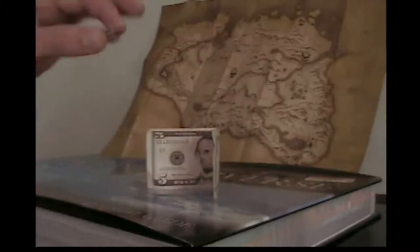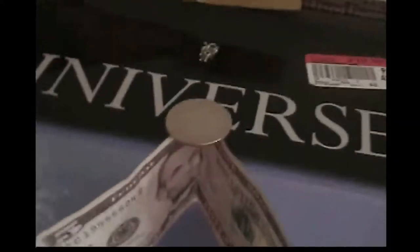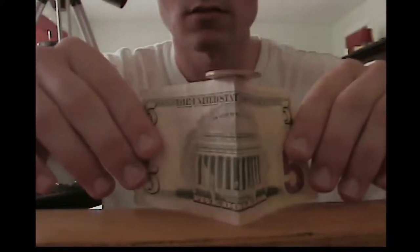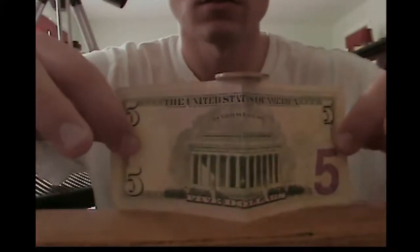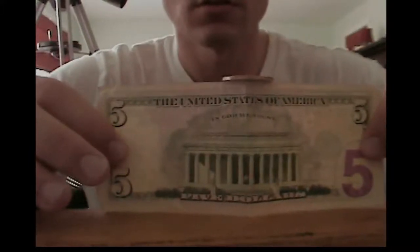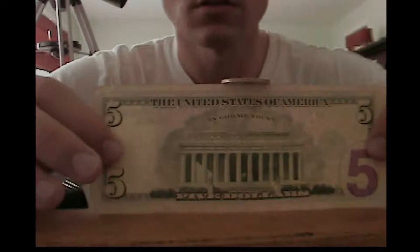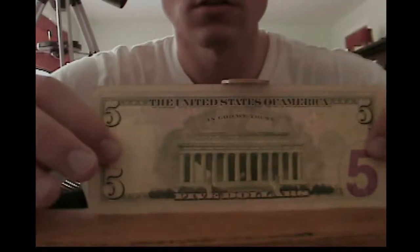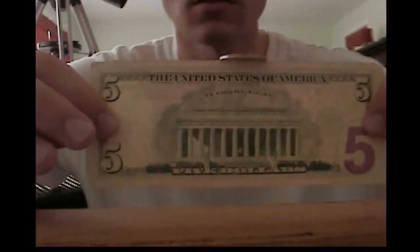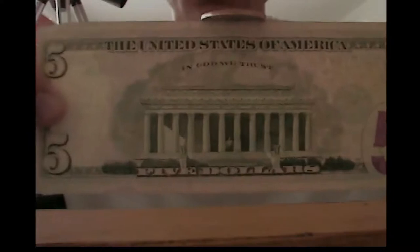Take the quarter and place it on top so it just sits on top like that. The next part is you just take the edges and just slowly pull it apart. And voila — you now have a quarter balancing on the top of the bill.